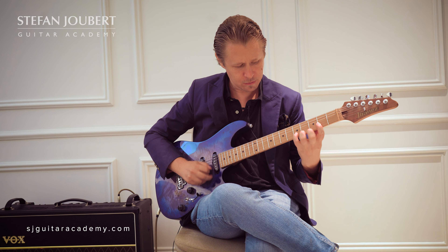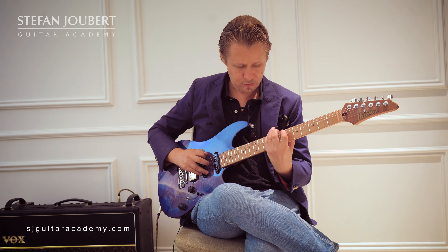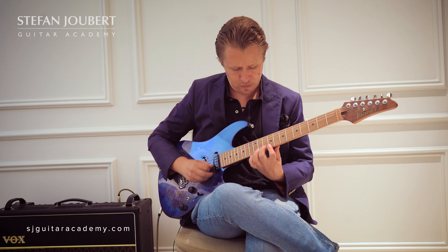When I play the Pat Martino line on the 2nd degree of E, we are literally outlining the E major scale — root, 2nd, 3rd, 4th, 5th, 6th, 7th, root.